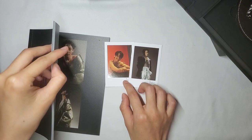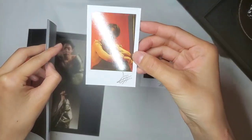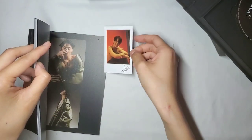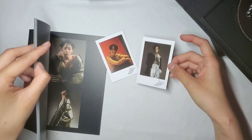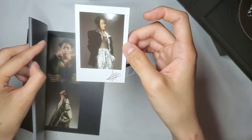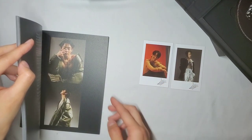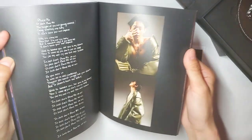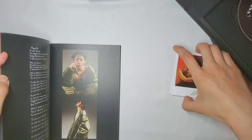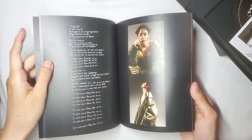I forgot photocards came in this album! So I got this one here. I wish they were real Polaroids — wouldn't that be so cool? So these are the two options out of the four that he has in this album. We're going to continue going through the photo book and I'll show you the two other photocards that come out of these albums.